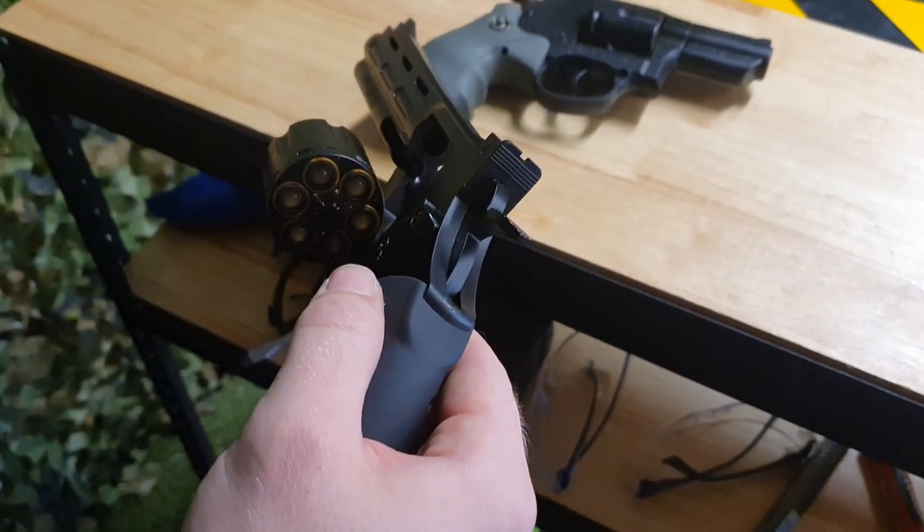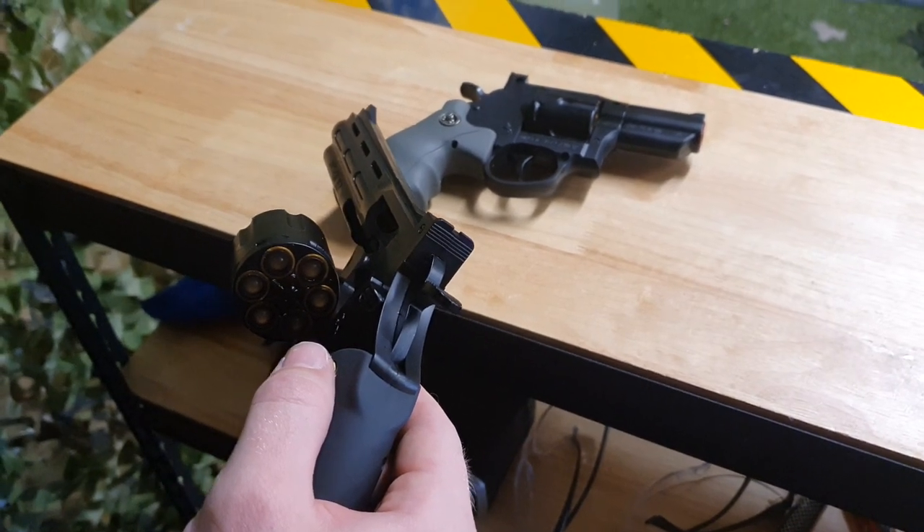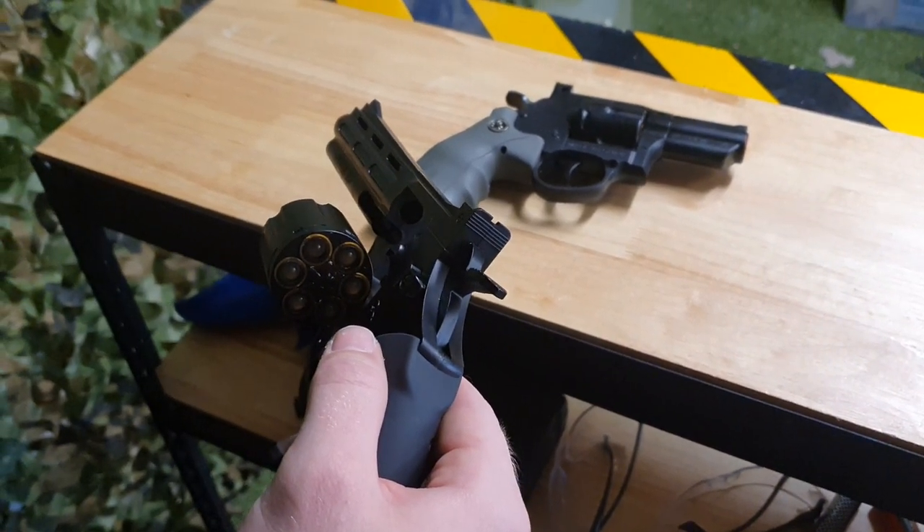You can take all the shells out, put one in if you want, or leave all six. And if you want to practice those speed reloads, you can — you just need a bandolier and a nice little holster. Let's pop that in and see how it goes to fire.